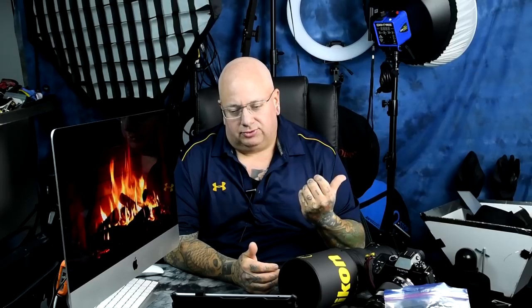Specifically the 300 millimeter f2.8, 400 millimeter f4. Let's talk about the AFD, the AFI version, the AFS version — which this is, the 300 millimeter AFS. I've owned every version of the 300 millimeter f2.8: the VR1, VR2. I actually have the most recent VR version of the 300 millimeter f2.8.